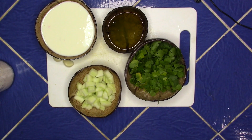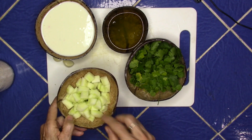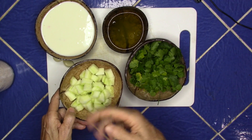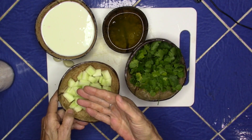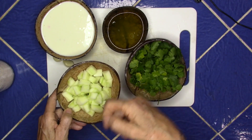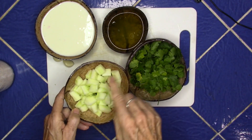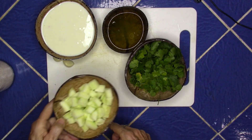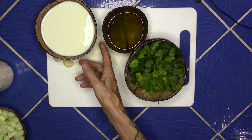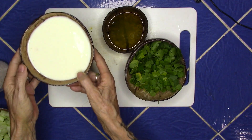We are going to start off with a cup of cucumbers. I take the seeds out of the cucumber, which means I slice the cucumber in half after I peel it — peel it, cut it in half, run a spoon down the center and remove the seeds. So one cup of cucumber, one cup of yogurt.